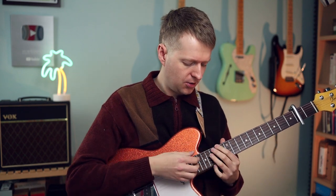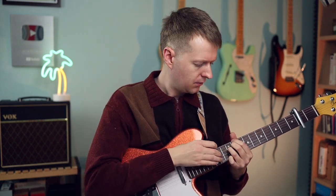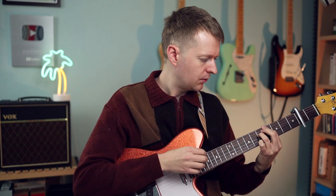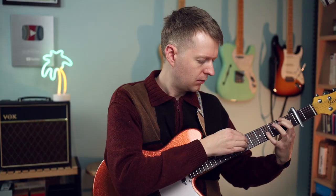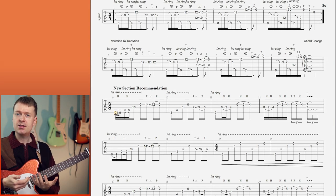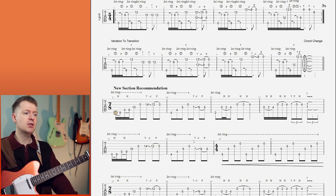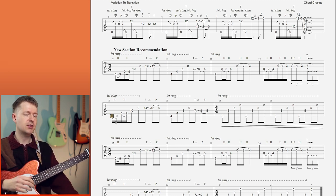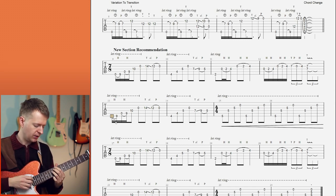All the notes I'm choosing to embellish are just the strong notes of the chord - the one, three, and the five. I think this is going to get a bit repetitive, so one thing we want to do is variation in that repetition, which is what I recommend. On the second cycle I'm throwing in this borrowed chord again just to grab the listener's ear - something that feels new and interesting. It sounds something like this.